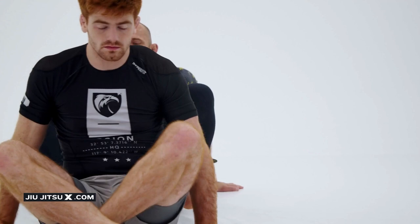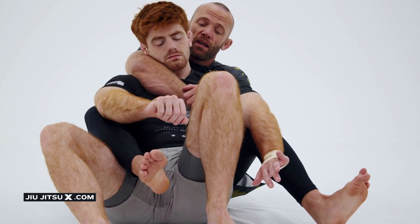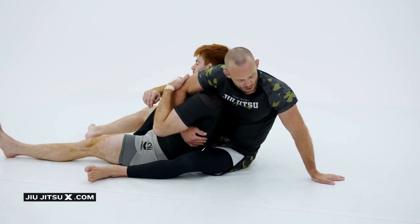Another way to attack the arm in guillotine is from back control. If I have back control on my opponent and maybe he takes one of my hooks out and brings my arm to the side of his head — this is a smart thing to do.